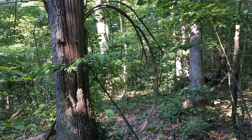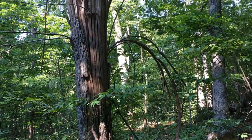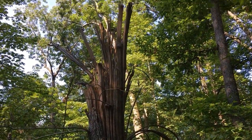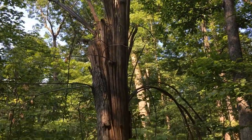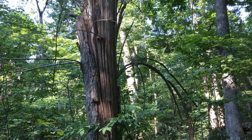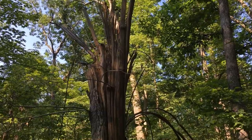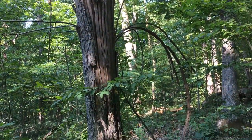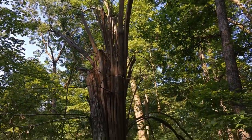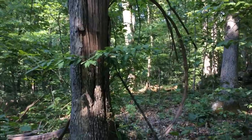Now we're going to take a look around to see what we might find that's interesting. The first thing that I see is this tree, where part of the tree fell over a couple of years ago. But look at the shapes that were left behind on the standing portion of the tree. This would be something very interesting to sketch in your nature journal.